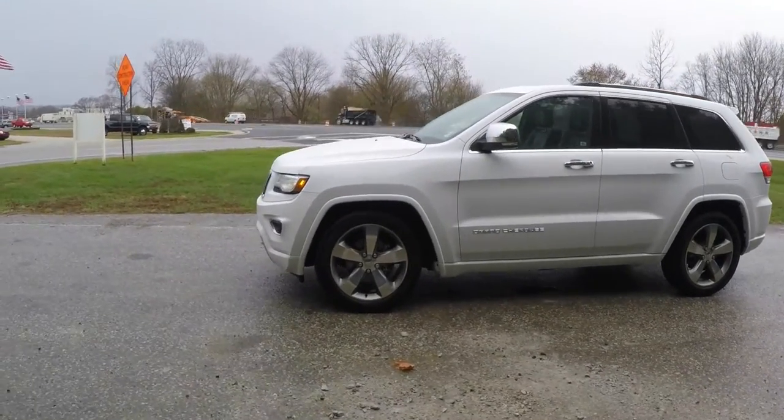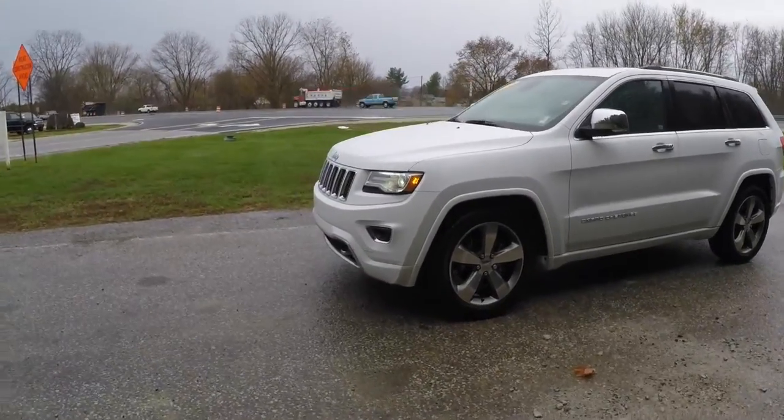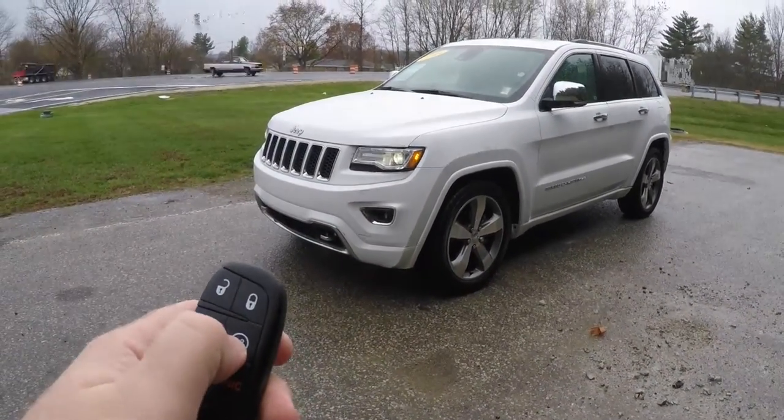This vehicle is also equipped with adaptive cruise sensors and blind spot monitoring with cross-path detection. The Grand Cherokee features remote start — to activate, simply double-press the remote start button on the key fob.